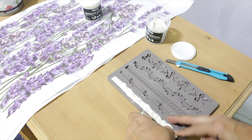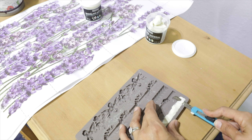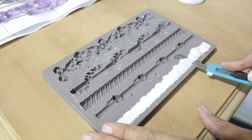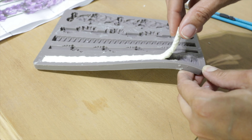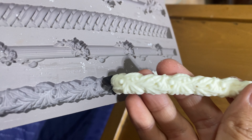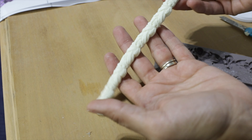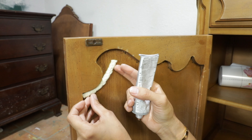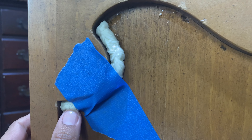I'm going to use the molding material by Prima — it feels like Play-Doh. All you have to do is place it in your mold and cut the excess. It will be very soft, so I recommend being very gentle when you use it. I'm just going to tape it in place using E6000 glue.